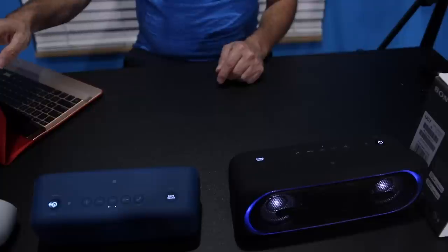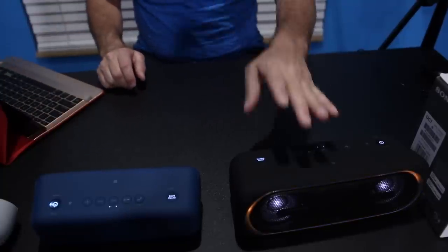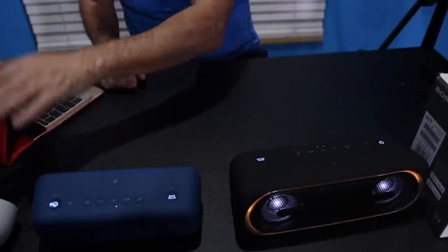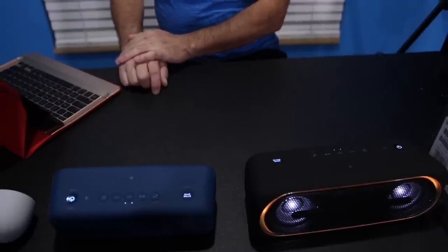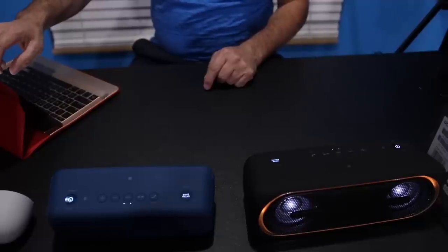So here we go. Now remember that you can only control the volume of the main unit with your iPad or your smartphone. After that, you have to turn the other ones up or down manually by their buttons. So here we go — it's going to be a little loud when we first start.